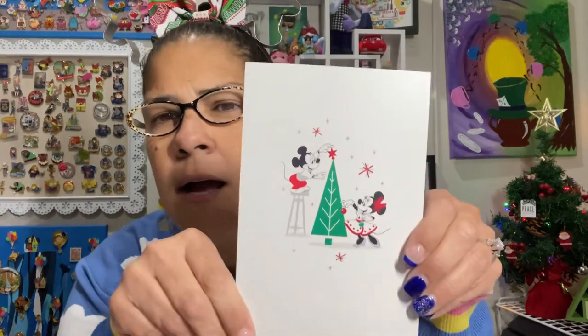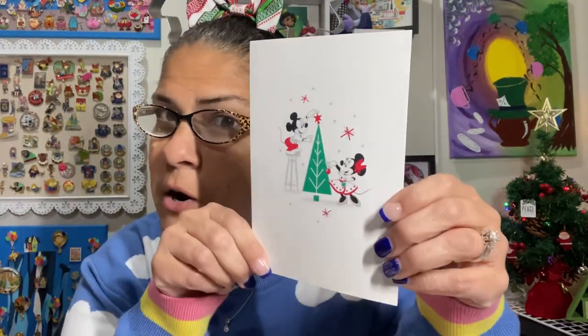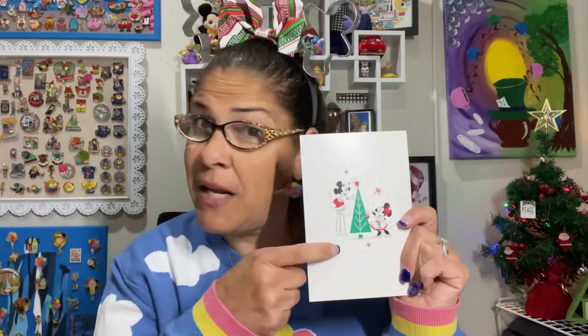How randomly crazy is that — that is the same card as was in Jake's box. There are only so many Disney cards out there, but I love it. I'm going to keep one down in my office and put one up in my card display. Wishing you happiness to share at Christmas and all through the year. Have a magical Christmas and an incredible new year. This is from Tiff, and her channel is A Little Dose of Magic. I loved it the first time and I love it again.